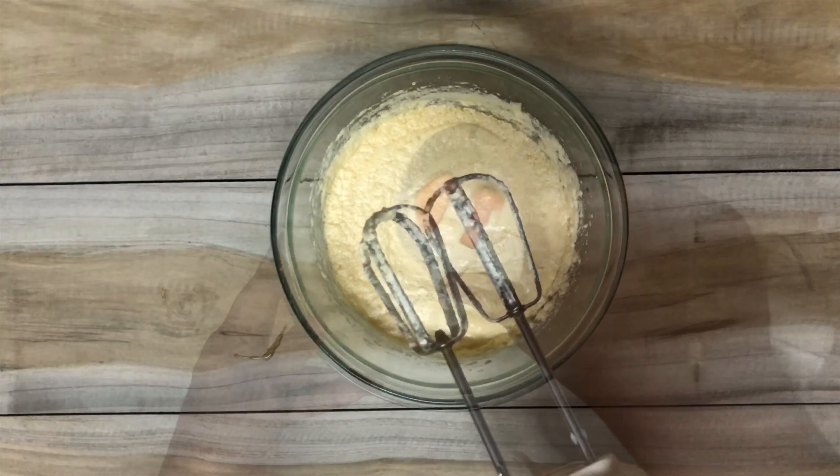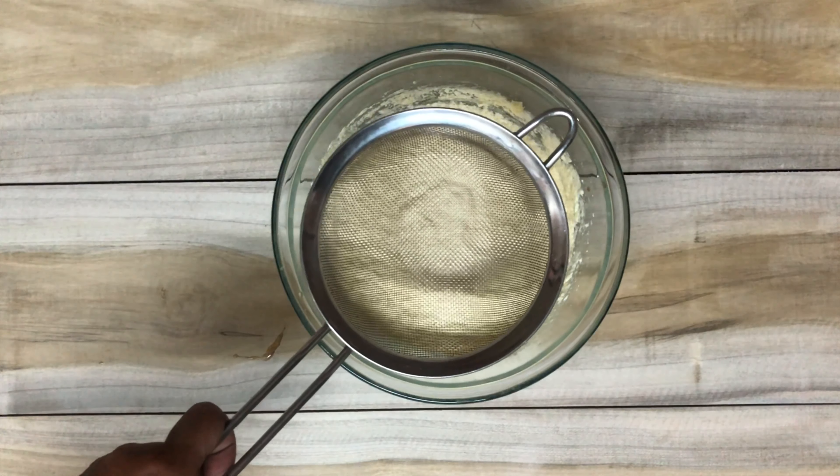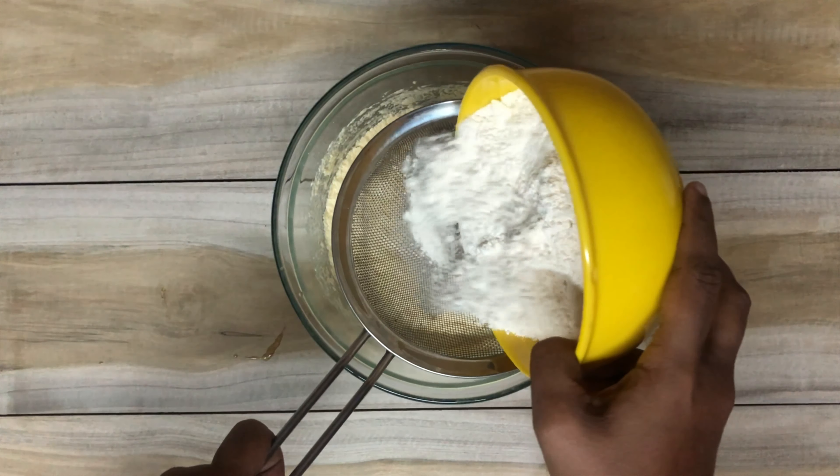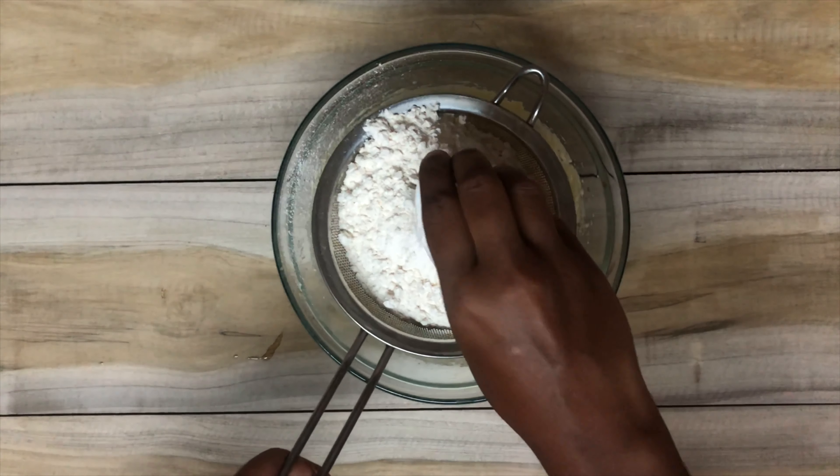If the mixture looks a little curdled after adding the eggs, don't worry about it. I have used around two cups of all-purpose flour along with two teaspoons of baking powder and I sift them together.